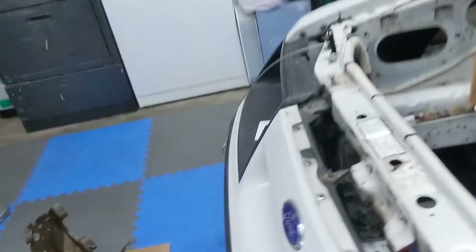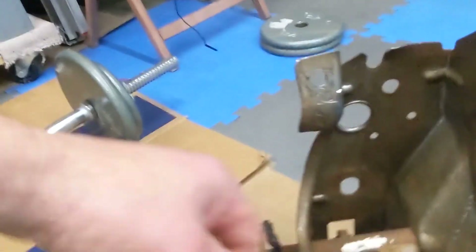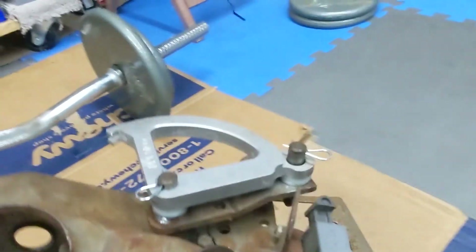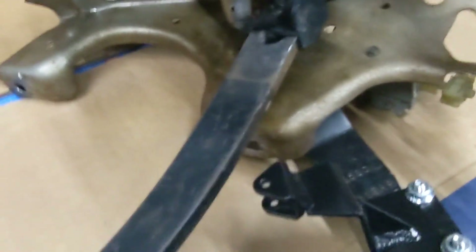We'll get the heads all back assembled. I've got new valve seals and everything ready to go. I think this was really the hard part. I had to do a lot of research, and some people say you move the pedal down to the lower bounding points, but then the pedal is like way longer than your clutch pedal.